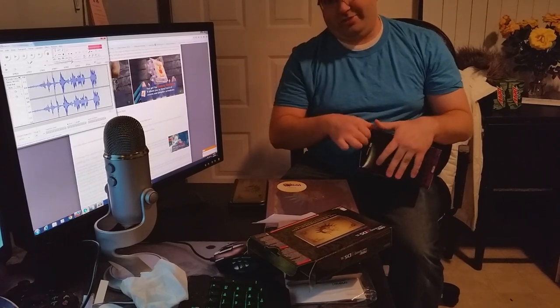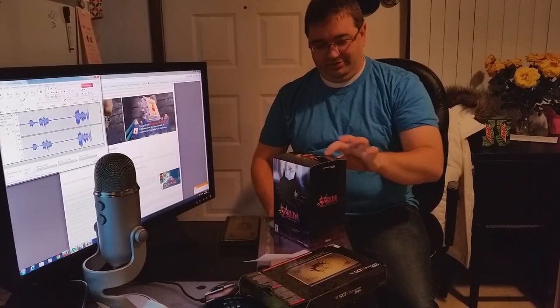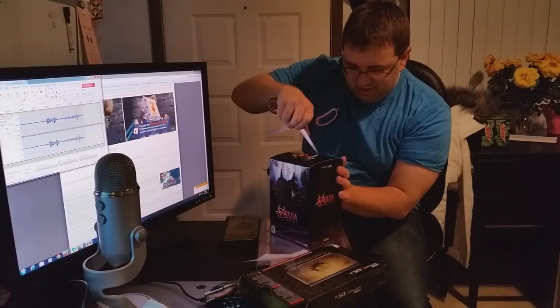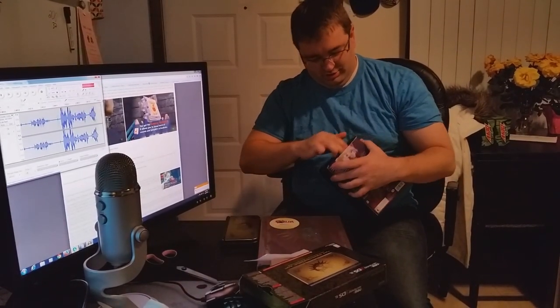We'll open the thing I'm most excited about. Sorry — I should have had a knife next to me here because I should have known this would be sealed. Scissors will work. This isn't working well for the box. It's already open. The collector's eye is ruined, right? It's ruined.